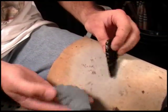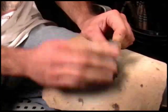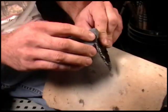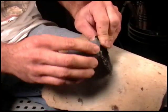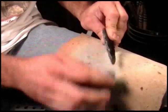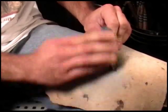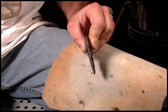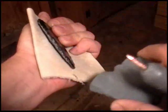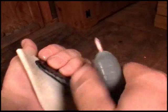Now, with the old abrader stone, we need to set up a good heavy platform. That ought to be good. Put a little bit more dust back on there for grip. Alright, and now we'll begin our series.